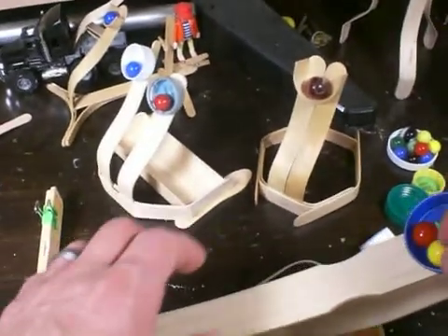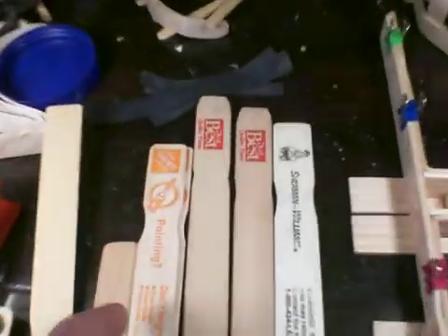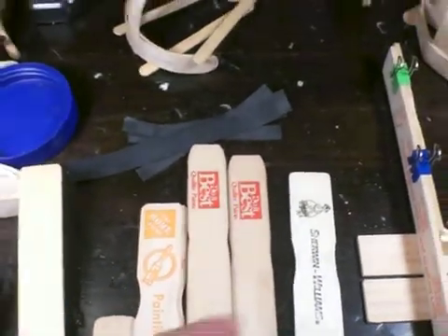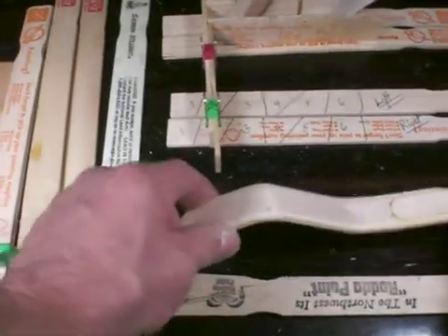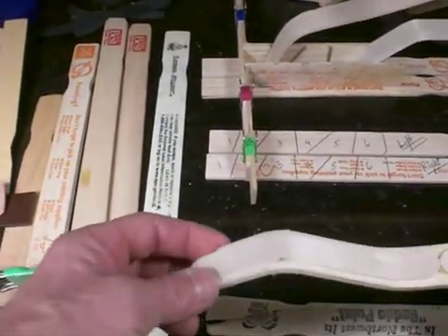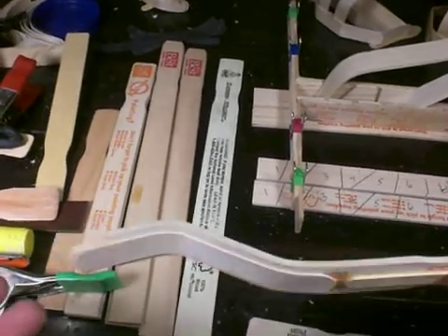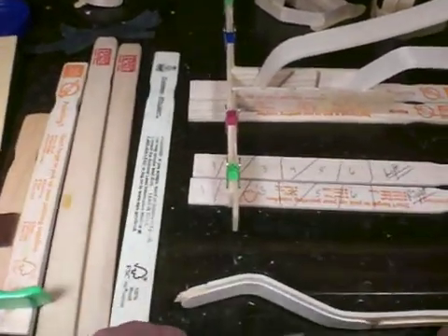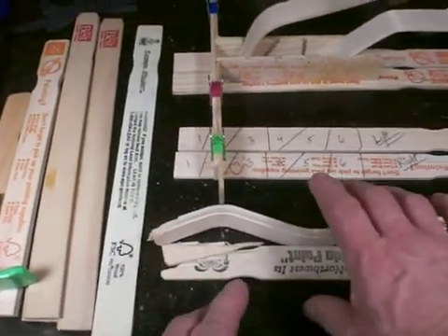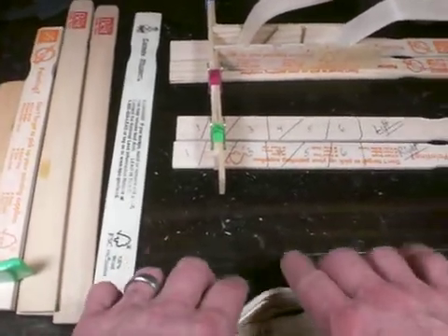So to start with, it's already firing. I'll go over the supplies. You're going to need some paint stir sticks, and not all paint stir sticks are alike. Here's Sherwin-Williams, here's Do It Best, here's Home Depot. All the hardware stores have their own brand. This particular Home Depot one cracked several times, and a rod of paint one cracked on the first attempt.